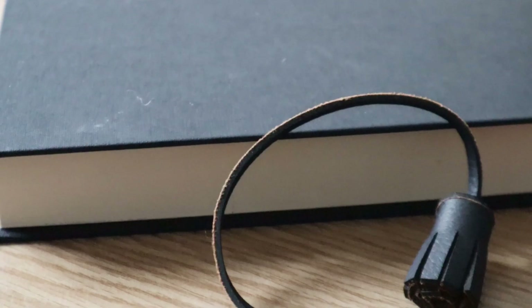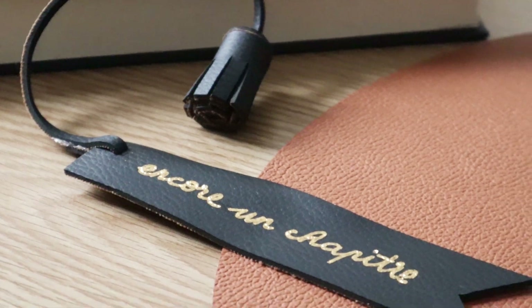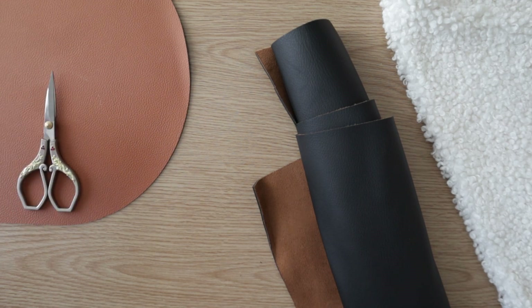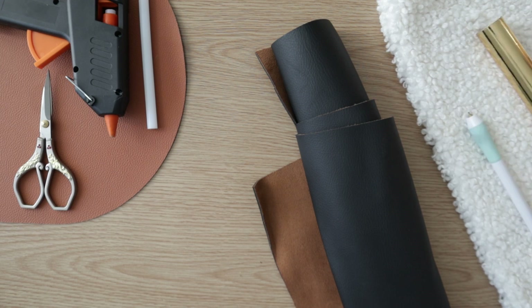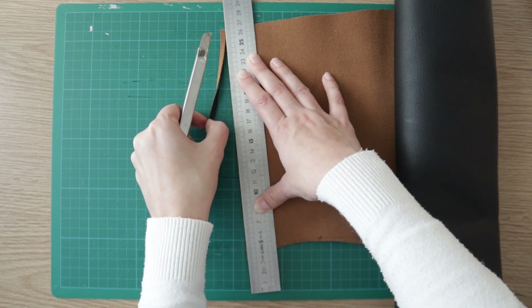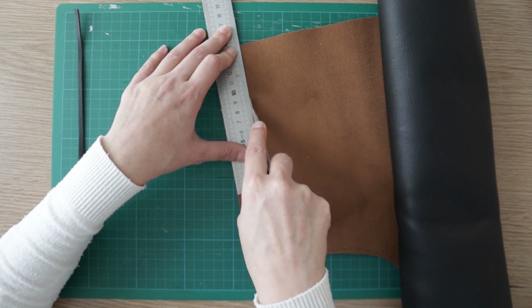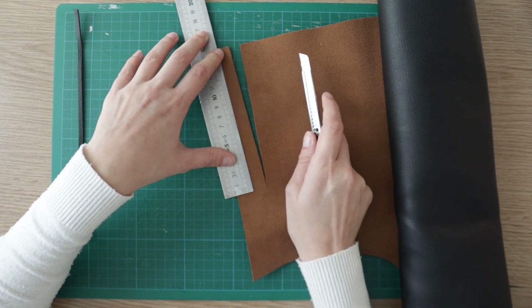The next DIY is a faux leather bookmark that would be great to offer to any bookworm. For this DIY, you will need thick faux leather, scissors or hot glue, foil — that's optional — and a hot quill for the foil, which is optional too. First, cut a 3mm strip from your fabric. Then cut a rectangle that will be your bookmark — mine measures 3 by 14cm.